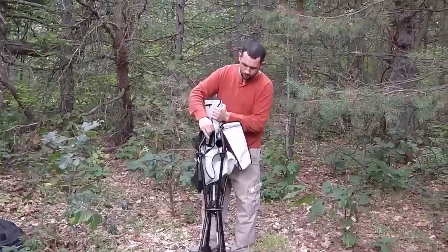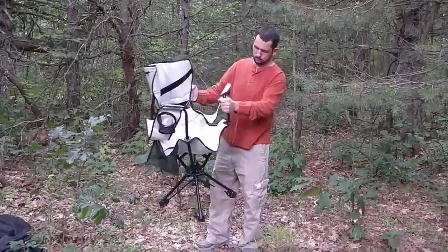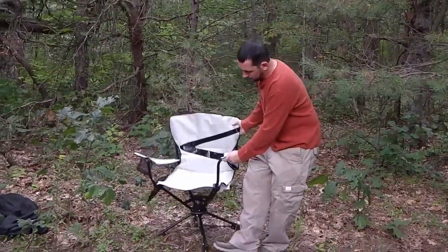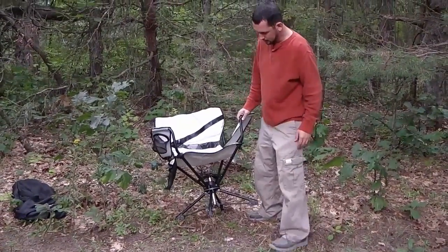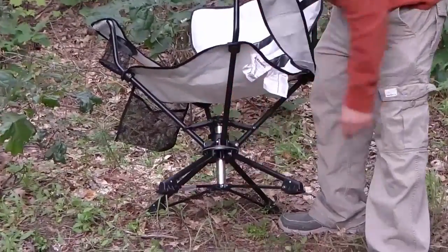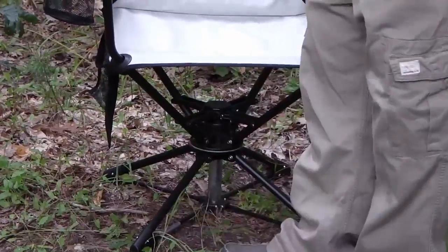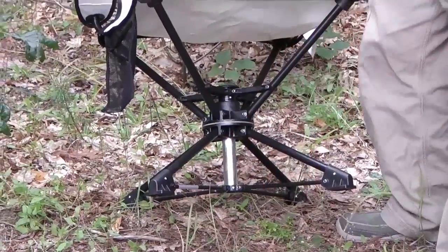Once you've got it out, it's pretty easy. All you have to do is pull apart a couple of the bars and it spreads out the bottom along with the top. Then once you've got it set up, there's another step to actually lock it into place. There's a message at the bottom that says 'press down to lock.' You can do it from up here or step on the bar with your foot. I was worried at first because these bars kind of look weak, but they're actually pretty strong.